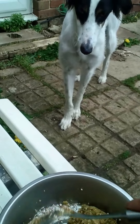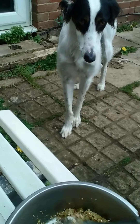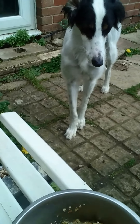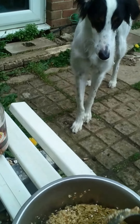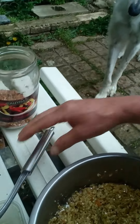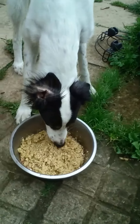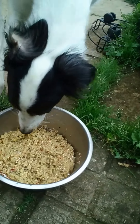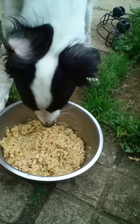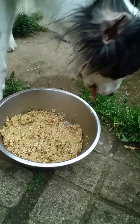So this — there is spinach, broccoli, carrots, some pumpkin, sweet potatoes. There's rice, two different types of lentils — red and green. And Muffy's enjoying it. There's also some porridge oats to just dry it out a little bit.